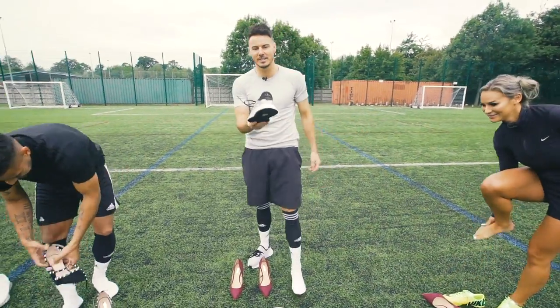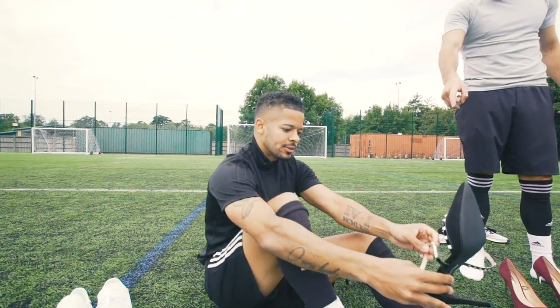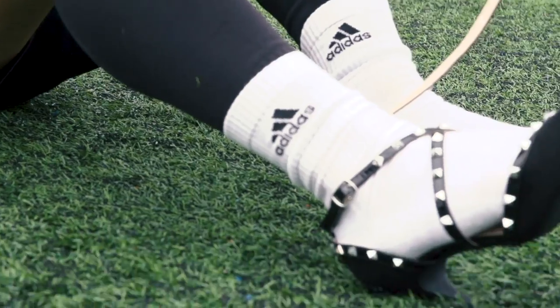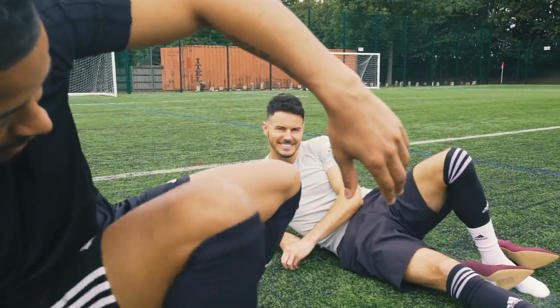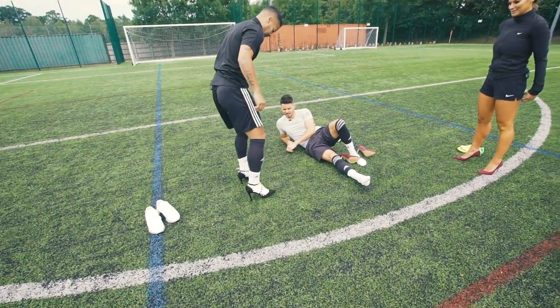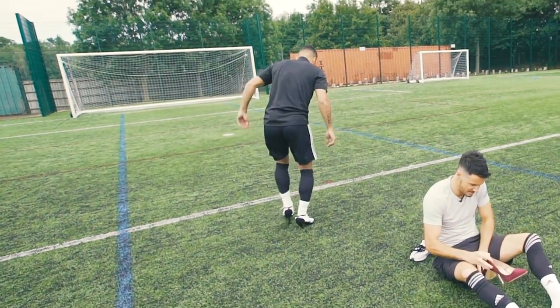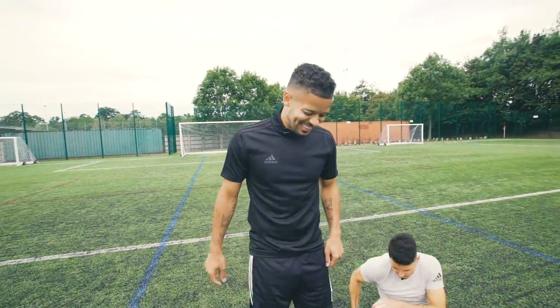Available on adidas.com — best trainers around at the moment. This is the first time I've ever put on a pair of high heels. I'm not even sure — you hit the deck! Kirstie's just smashed them on standing up. I'm gonna take her technique. Oh my gosh, this is dangerous — it's like being on stilts! The heels dig into the black bits.